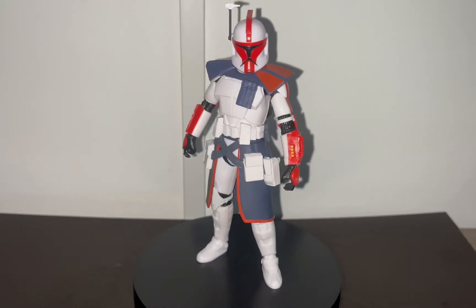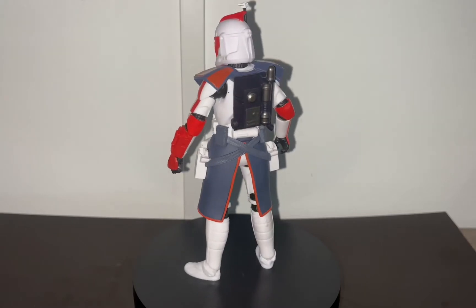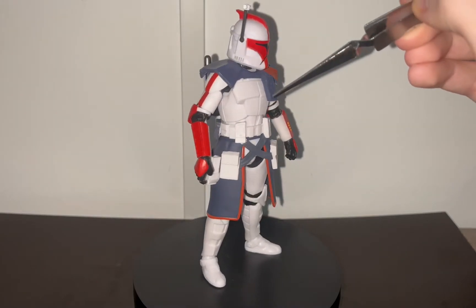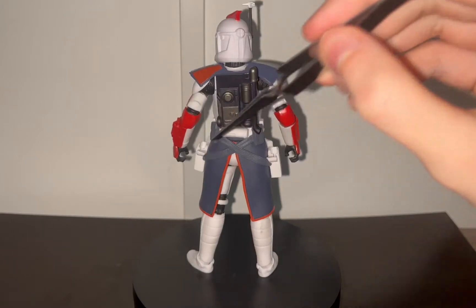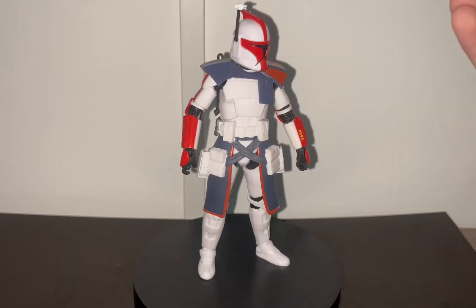I especially like all the gear on this ARC Trooper. You can see there's a little antenna on the helmet, a little ARC Trooper backpack — I really like that. It comes with a pauldron, there's an ammo pouch on the pauldron, and there are ammo pouches on the belt on the back. There are holsters for the two pistols and this combat skirt, also known as a Kama. That's just awesome.